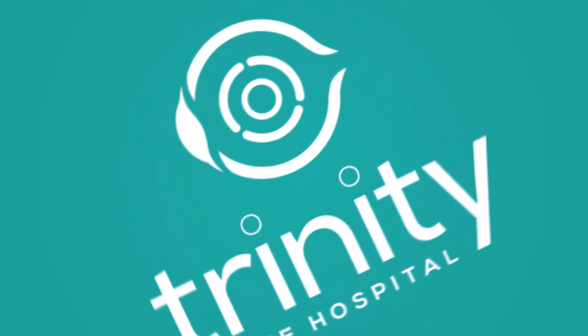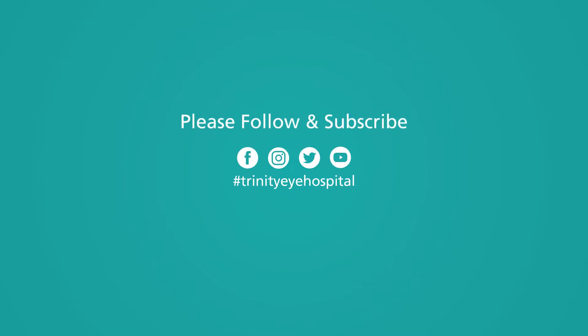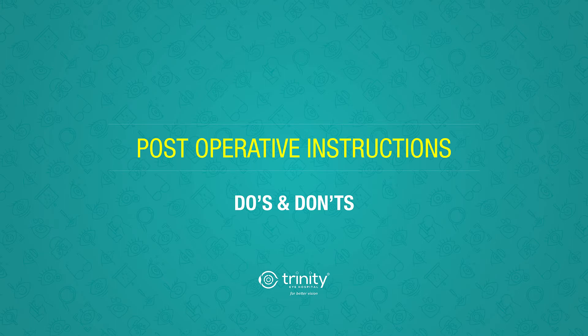Hello and welcome to Trinity Eye Hospital. Thank you for choosing us. This video is made to clear all your doubts about the post-operative care one should take after cataract surgery. This video is made considering the post-operative care we advise at Trinity Eye Hospital. Individual hospitals will have their own protocols, so please follow them as advised.